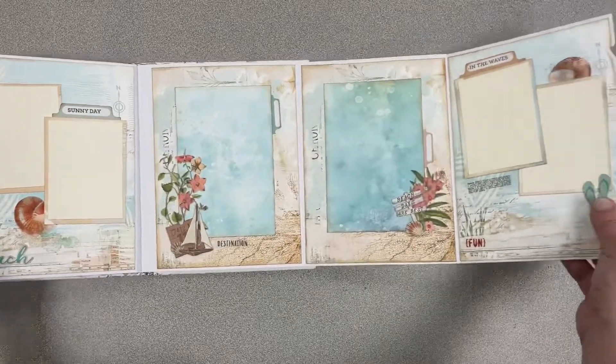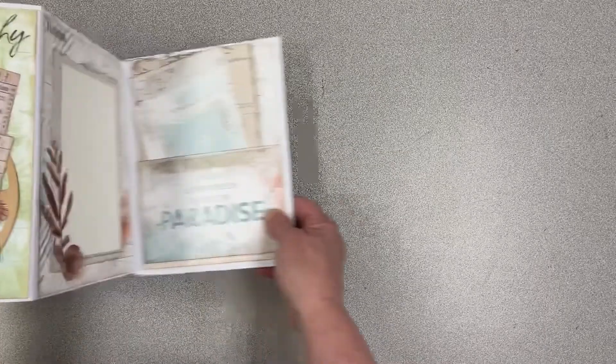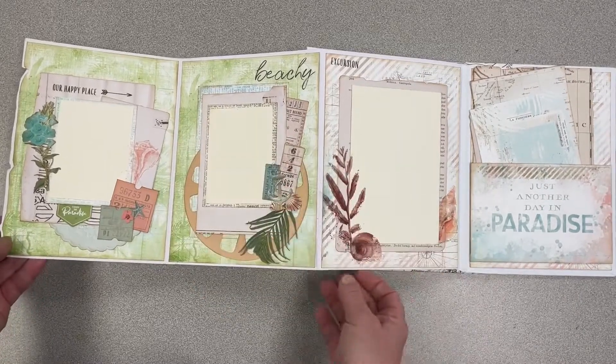But look at here — this opens way up. And then you can open it up in this direction so you can see how all of these different pieces have been put together.